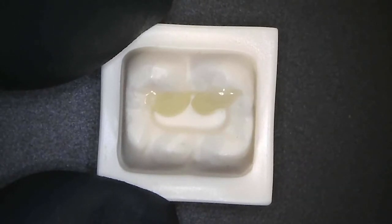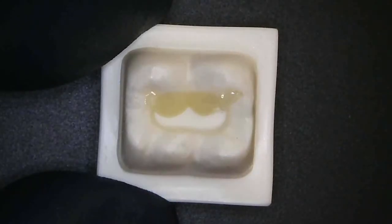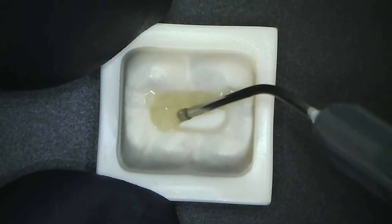At this point, I cure for 20 seconds — just a few seconds here for demonstration purposes — and then restore the other side, building up the cusps in the same fashion.